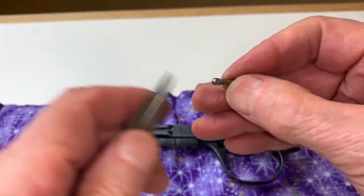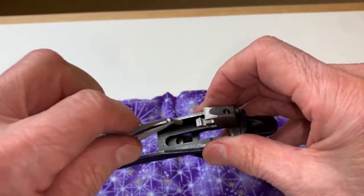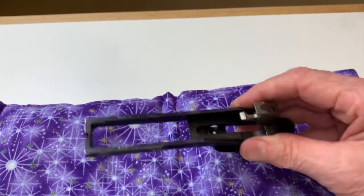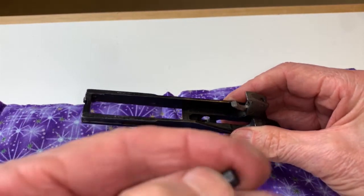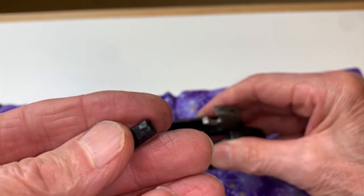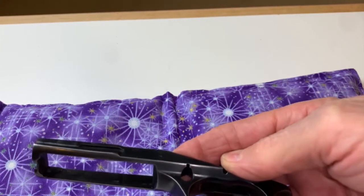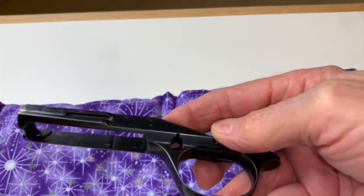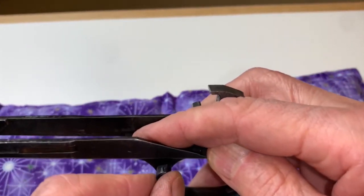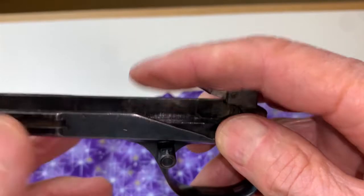To remove the safety, you need to push it out from the right side to the left — not the other way around. Before pulling it out completely, put your thumb above the safety area because there is a spring and a stud that will come flying up as you remove the safety. This is the easiest part to lose in this entire rifle. Putting the gun back together in reverse order, let's begin by putting in the safety spring and pin.